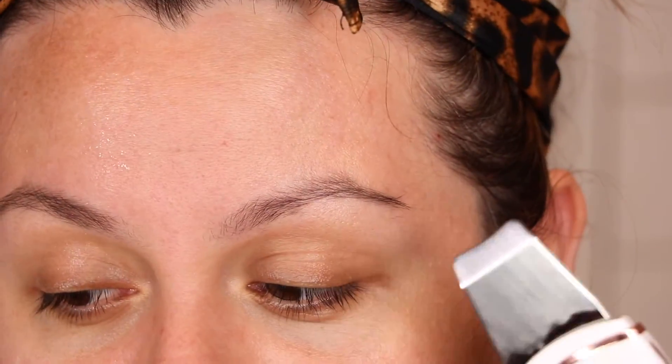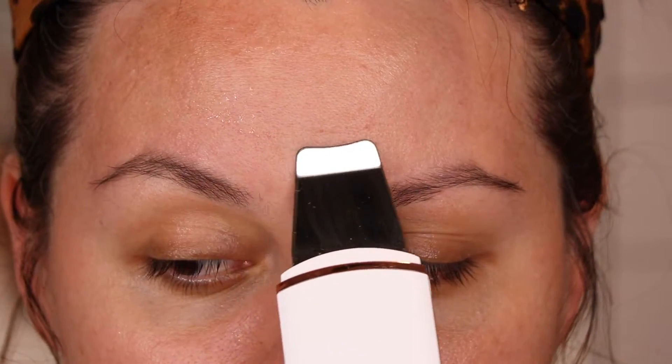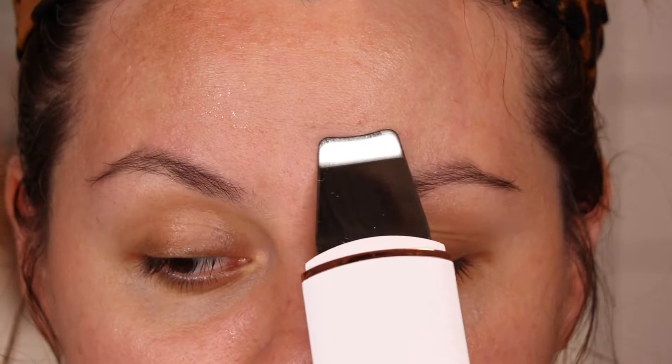It doesn't burn at all — just be gentle with your face. The reason I kept going a lot around my forehead is because I have a wrinkle there, and usually where there are wrinkles, little whiteheads and blackheads can build up. That's why I focused there. Now let's go ahead and work on the upper lip and chin area.